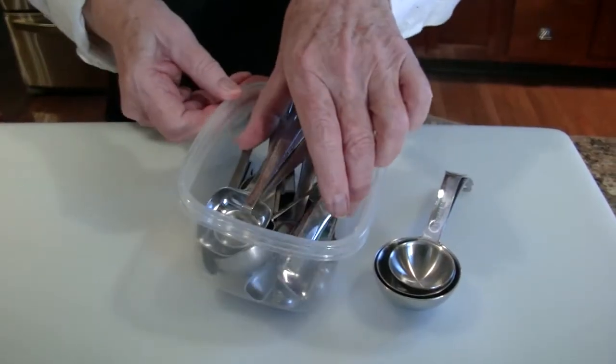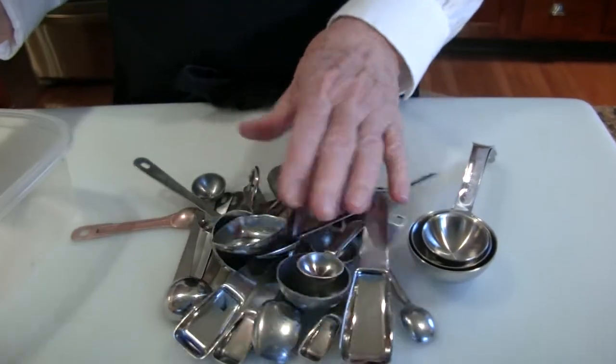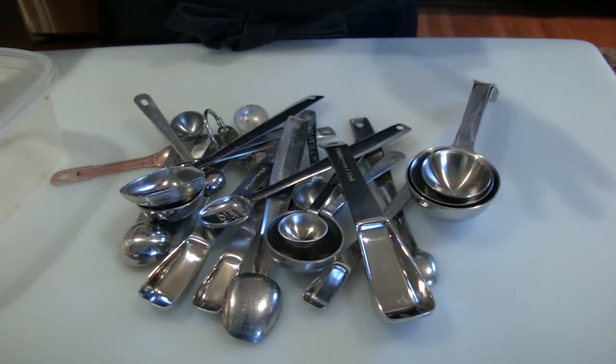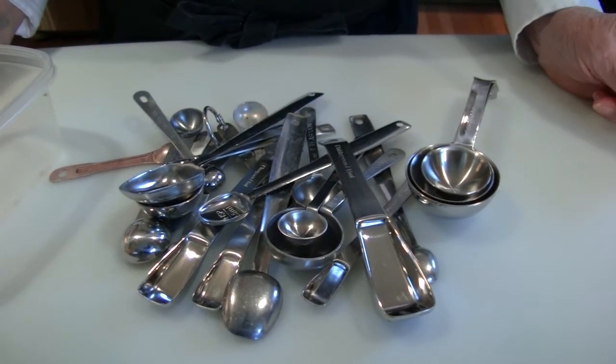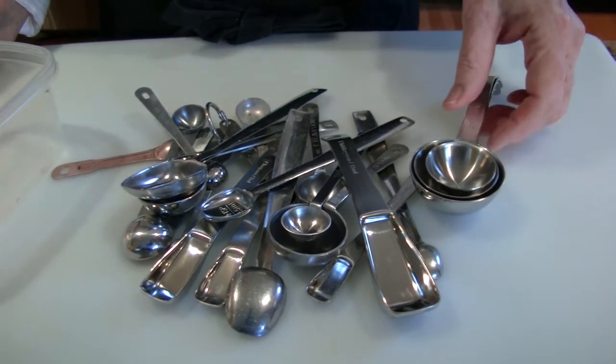This is my collection of measuring spoons, and there are lots of them. Because when you're baking, there are lots of ingredients and you really don't want to have to stop and wash out a teaspoon or a half teaspoon every time you measure another ingredient.